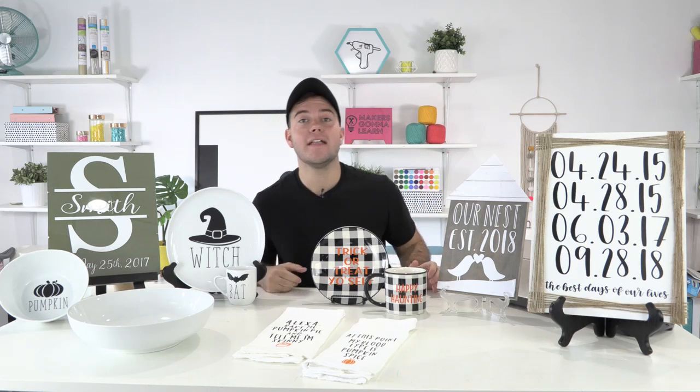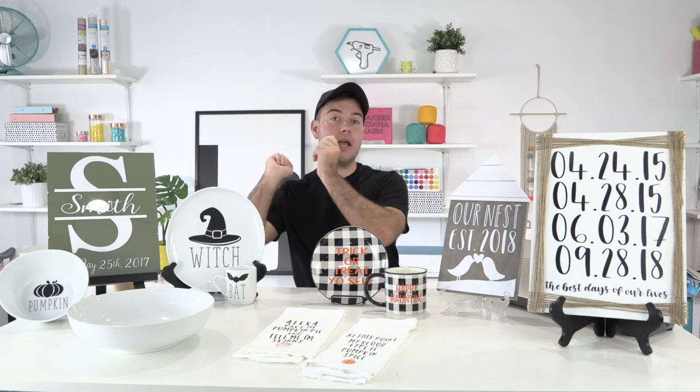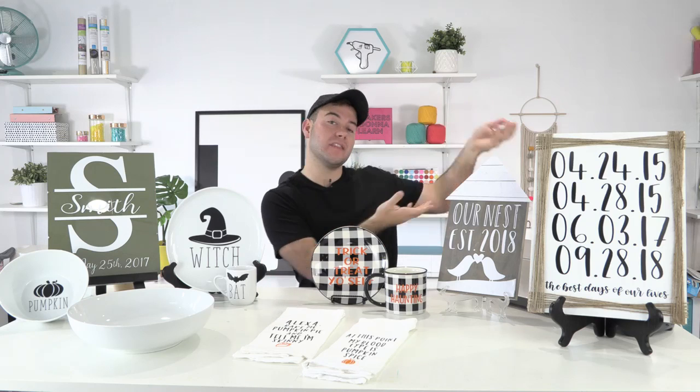Now today, as you all know, on Thursdays this week we are launching fonts. So today is Saturday. We spent Thursday — Rachel made an amazing wreath — and today we're able to showcase what all the fonts are about for our Makers Gonna Learn members. If you're not a member of makersgonnalearn.com, be sure to take advantage of today and get registered.